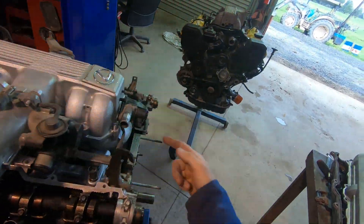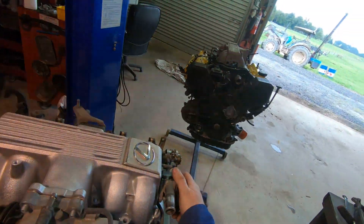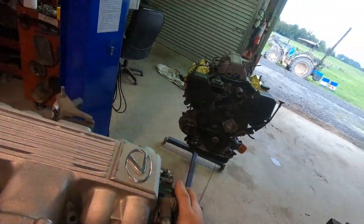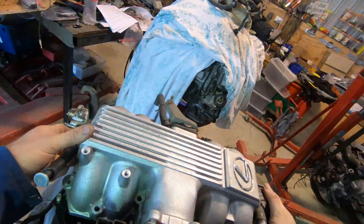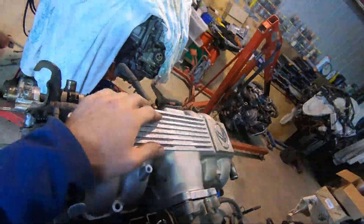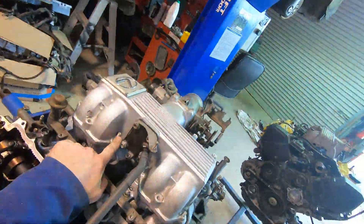So, normal — manifold's pointing forward, autospeed at the front, fuel pressure regulator and dampener at the back. That's all good. And then the top can flip. As I said, the top flips — it's all like a jigsaw. And there's those tall studs.